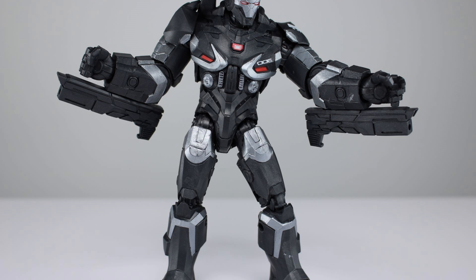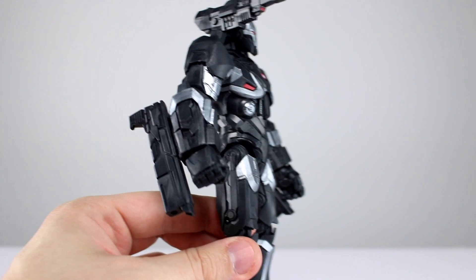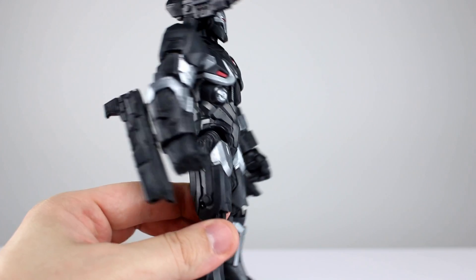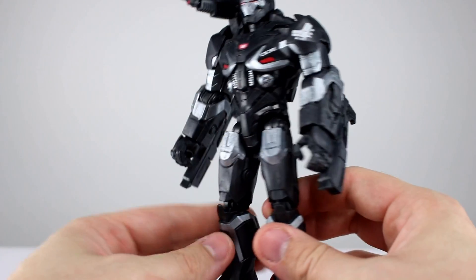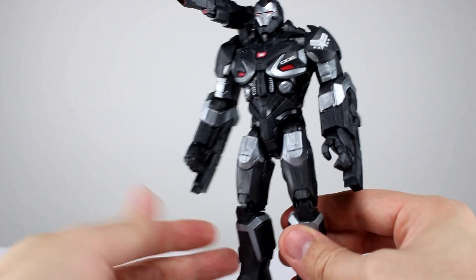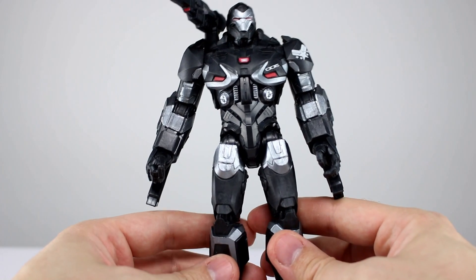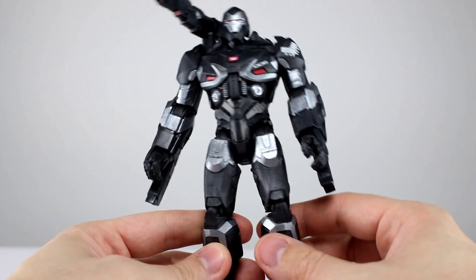The arm-mounted guns are really just black plastic that doesn't look very good, and the shoulder-mounted gun is just black plastic with a little bit of red on it — it looks only okay. These are not the best designed accessories because they're so lackluster, and that doesn't translate well to just solid blackish plastic. We don't have any blast effects or anything like that, so six out of ten — it's there but not impressive.